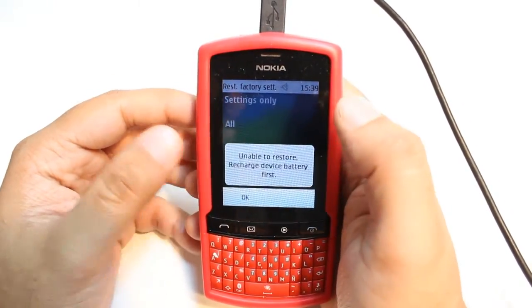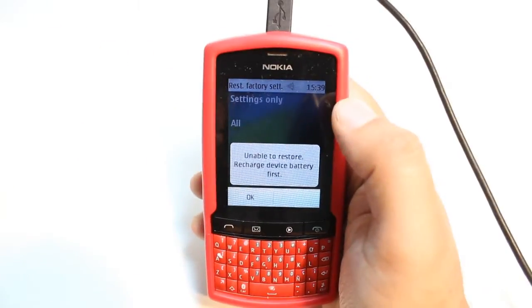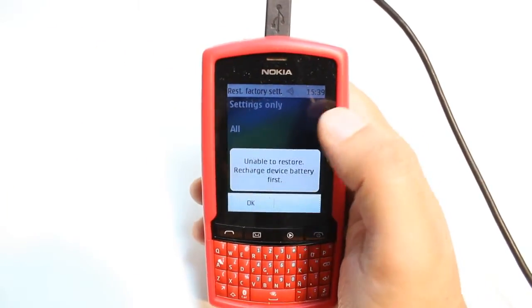Hit this one — for example, 'All'. But before doing this, make a backup of everything, because it's going to erase everything from your phone.